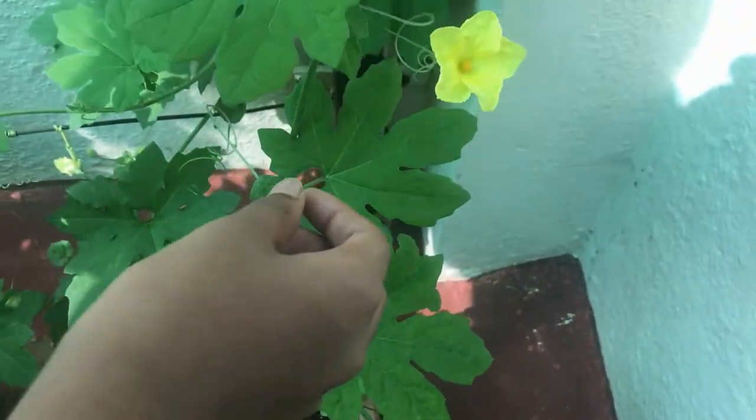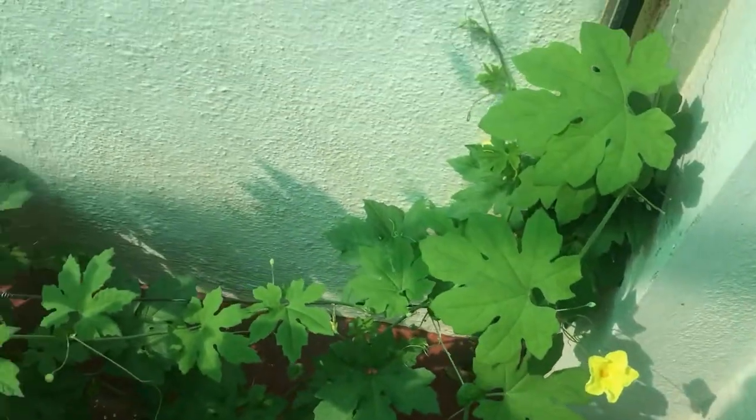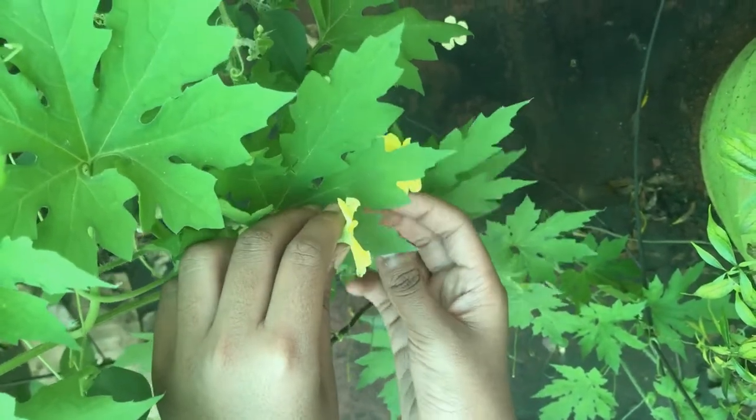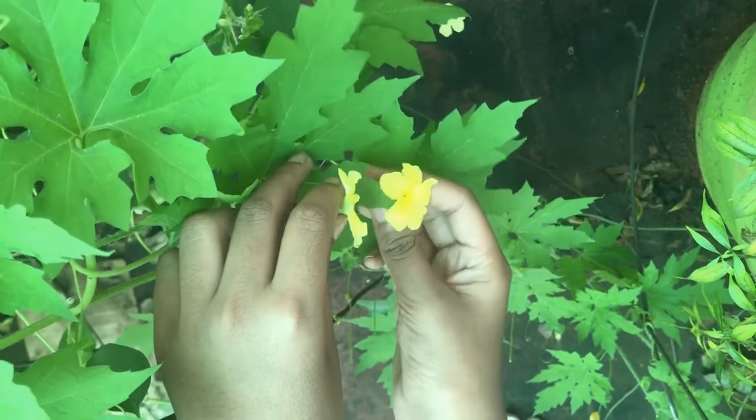Now I am going to share the tips to grow bitter gourd healthy. If you don't see bitter gourd in your plant, you have to do self-pollination like this.